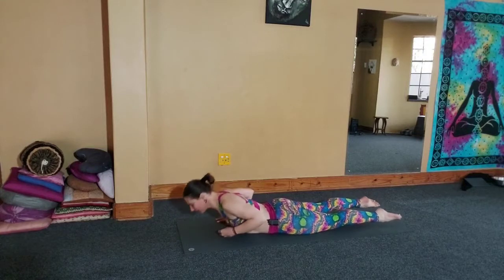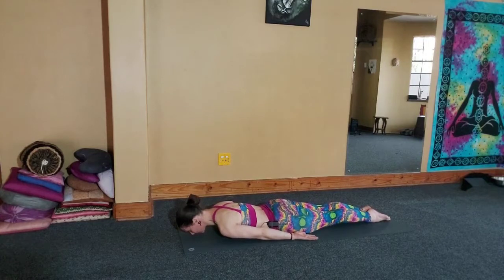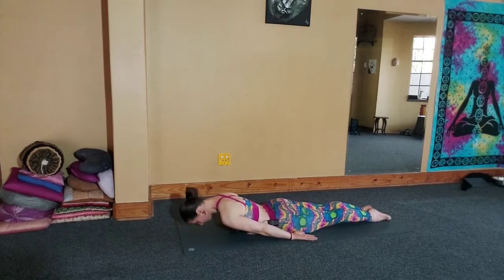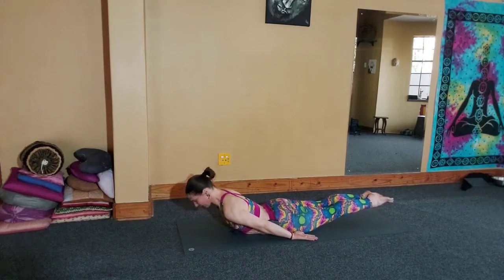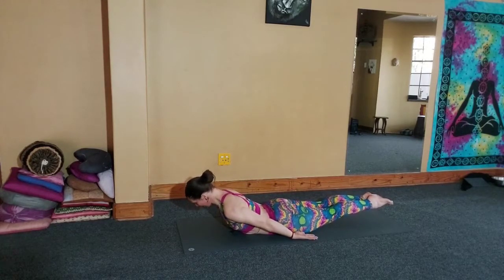The back bends are the proof of that. So instead of thinking I have to lift the head or lift the chest, I relax the ribcage, breathe into it, and it picks me up and aligns the neck so that my drishti is naturally at the tip of my nose and my neck is naturally lengthened.